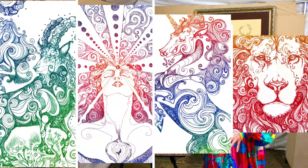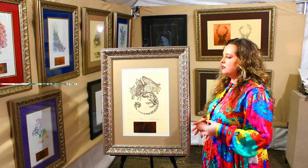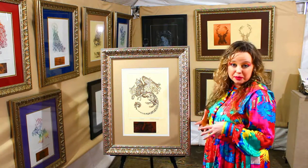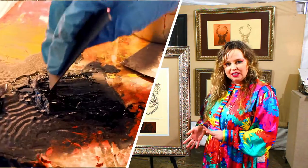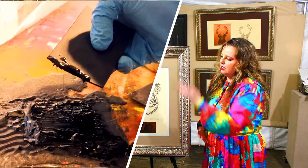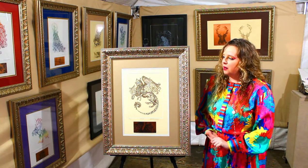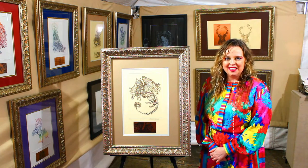Now, usually I use bright gradients and bright colors and bright matte colors, but for such an iconic, classical piece, I wanted to stick with just classic sepia tones. So I have a sepia paper, sepia inks, and I kept it very symbolic and simple to focus on that iconography. Thank you.